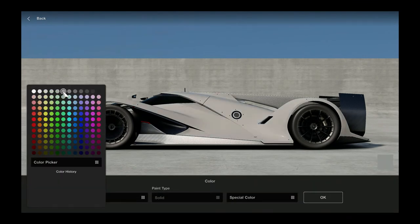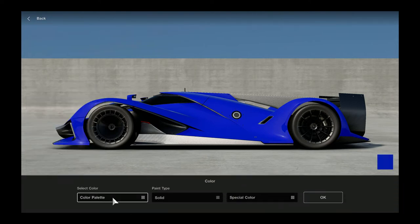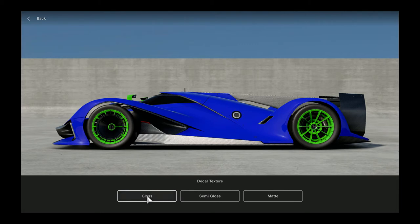Mazda LM55 Vision Gran Turismo car. We'll start by getting a little blue on there, kind of going with our traditional theme. You already saw a preview of the car in the opener. I'm gonna do the mirrors green and we're gonna do the wheels in green as well - that looks pretty nice. Get that on there.